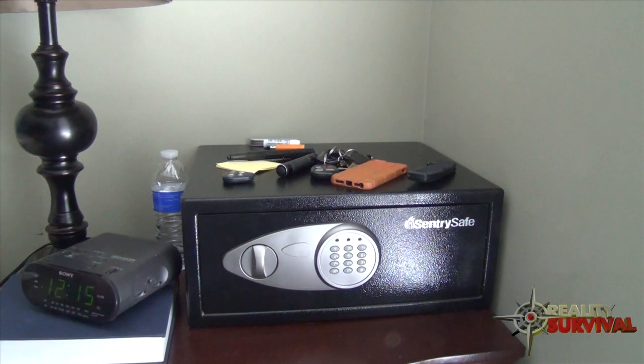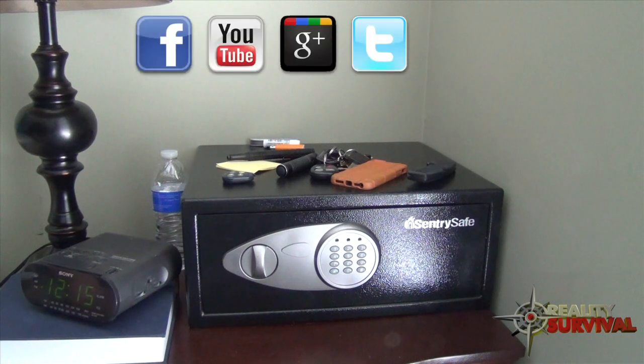I appreciate you watching, as always. I definitely appreciate the thumbs up and when you share with your friends on Facebook, Twitter, and Google Plus. Don't forget to live the six P's: proper prior preparation prevents poor performance. Stay safe, guys.